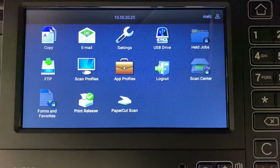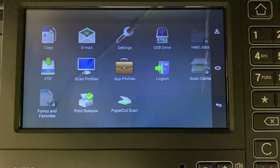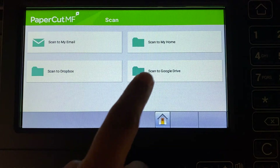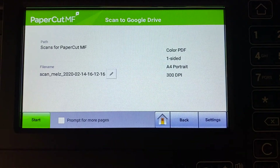Now we will select the home button and then select Papercut Scan. Papercut MF's integrated scanning allows documents to be sent to secure network locations or to authorised email accounts. Administrators can configure access for individuals and groups so that users can easily choose where their documents will be sent.